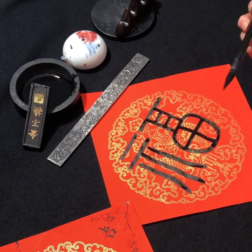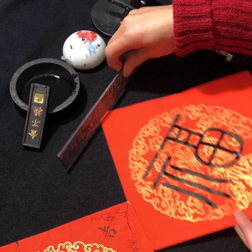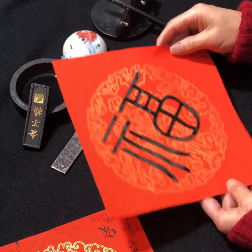There you go. So this is a good fortune. So to write it, when you have this red paper, instead of writing this way, we do it like this — in a diamond shape.